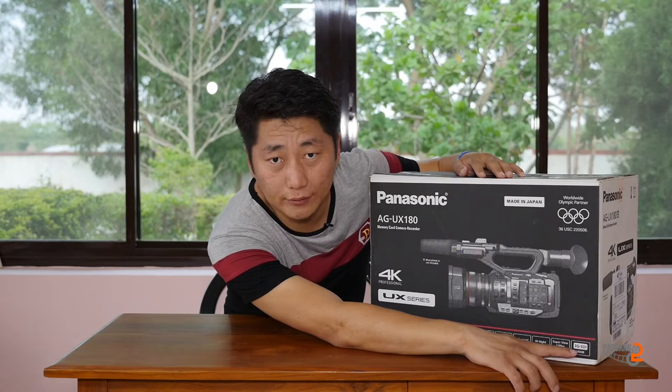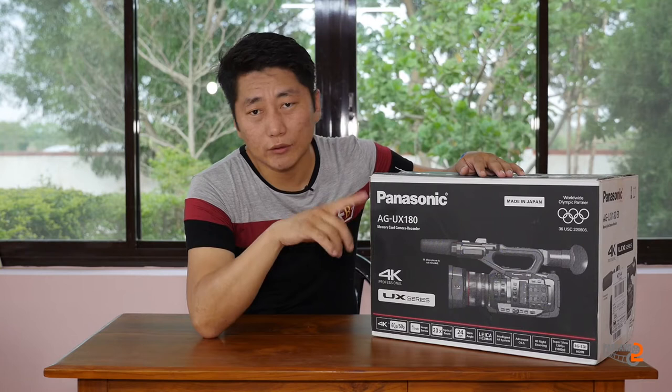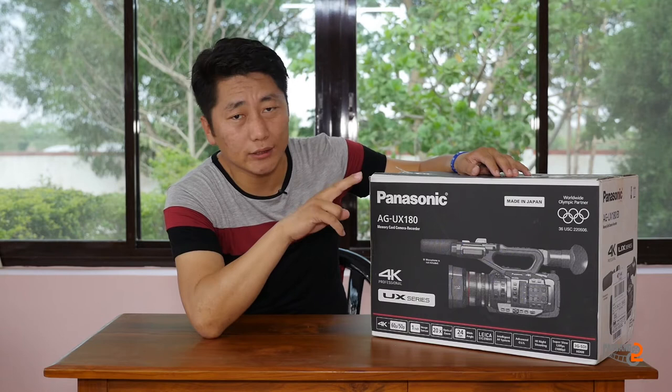The 3G SDI output is 3G SDI. The video quality is full HD. The transfer is HDMI with BNC.